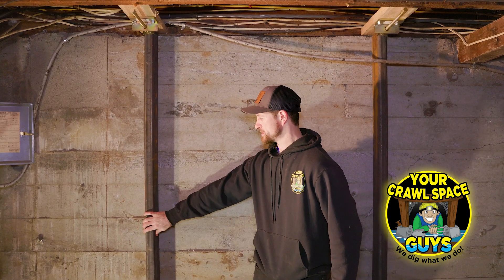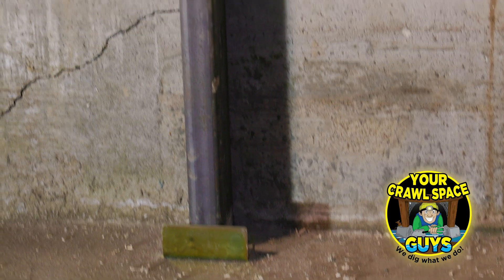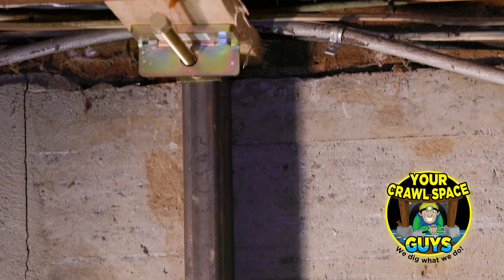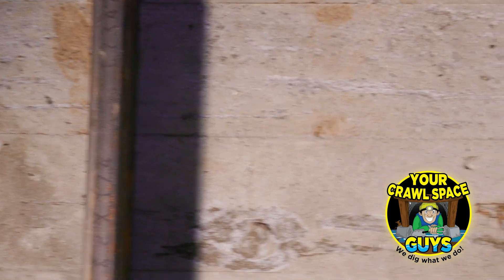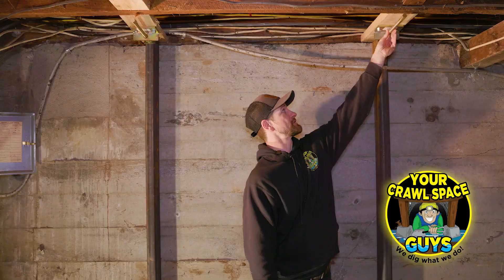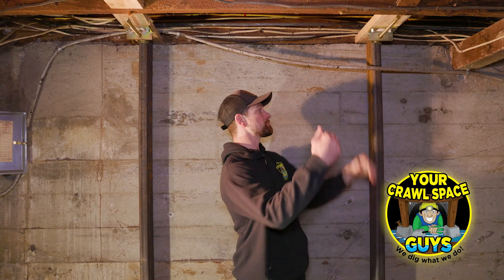We've got our gorilla wall braces installed here, and the purpose of these is to stabilize the wall as well as level it. There are foundation cracks you can see running along the wall, and this wall wasn't nearly as bad as the other wall that required shotcrete — it's still structurally sound, it's just started to shift and tilt a little bit. These stabilize the wall, and you can actually level and straighten it because you've got these brackets up here — you can place tension on them and push these wall brackets out, which straightens the wall.